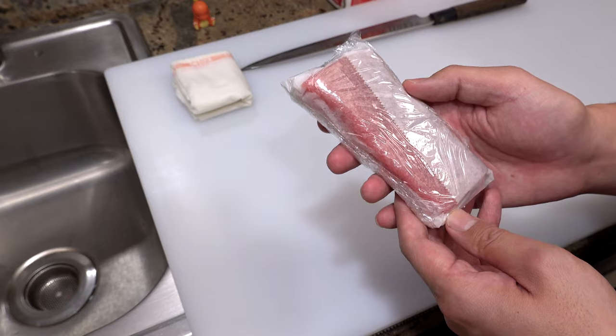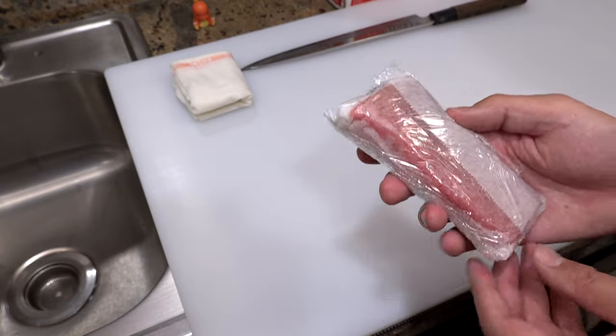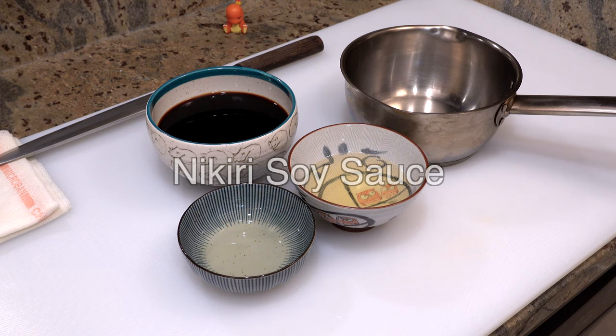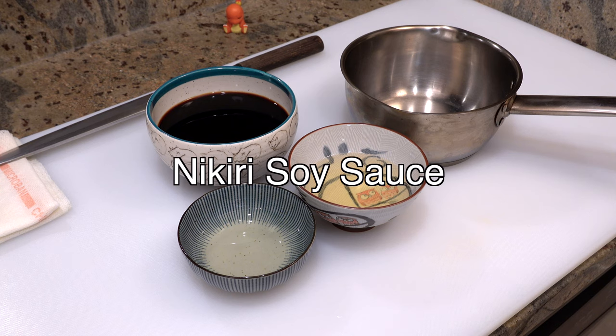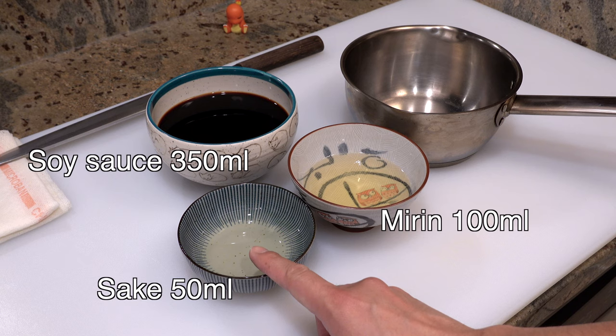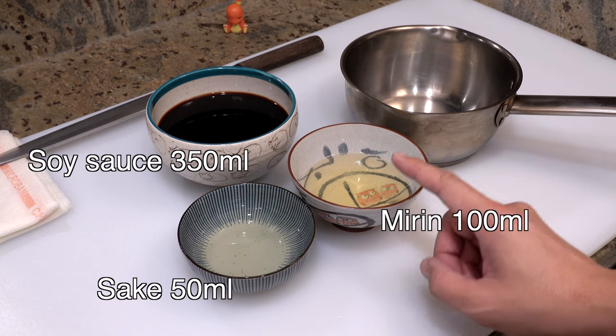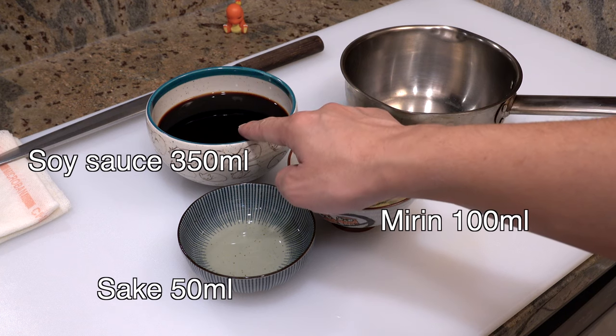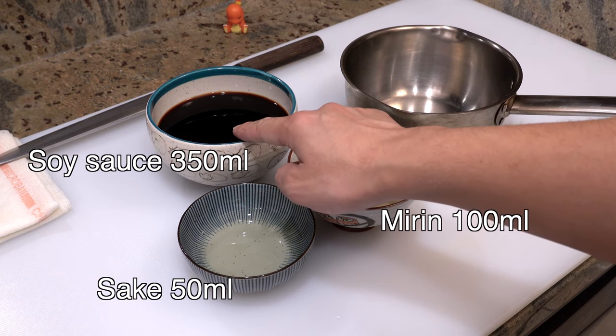Okay, that's it. Now let's move on to soy marinated tuna. When you marinate tuna, you have to blend your own soy sauce — that soy sauce is called nikiri soy sauce. Here's what you need to make it: 50 ml of sake, 100 ml of mirin, and 350 ml of soy sauce.